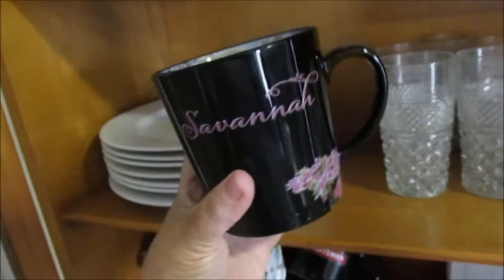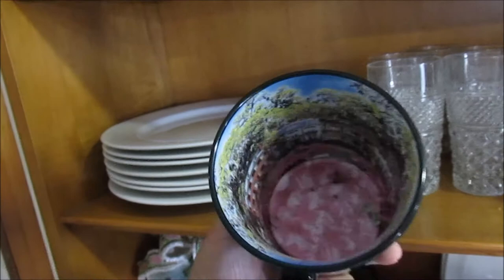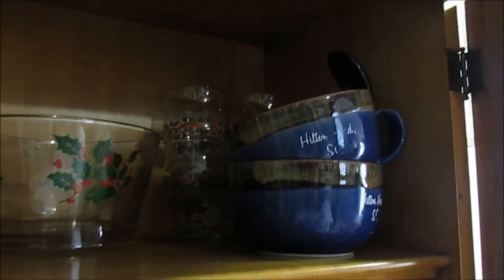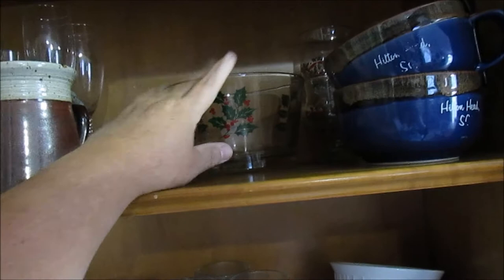This here was given to my husband recently — somebody that comes into his shop makes these and they gave him one. I also got two wine glasses here — one for me and one for my husband in case we want to get fancy. We don't drink wine, but they're there for looks. I got this beautiful Savannah cup my pastor got me whenever she went to Savannah because I babysat her house and checked her mail. Look at the inside of that cup — it's a scene of Savannah. It is so beautiful; I won't even use it.